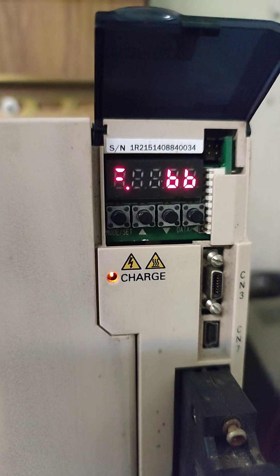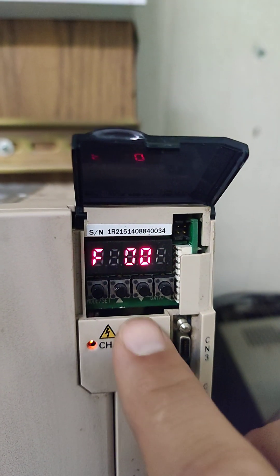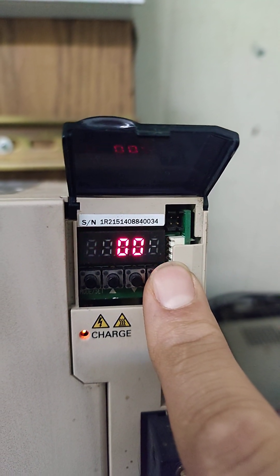Press the mode key to enter the function menu. Use the arrow keys to select FN002. Press and hold the data key to confirm.